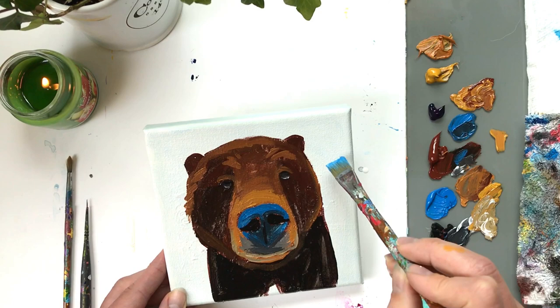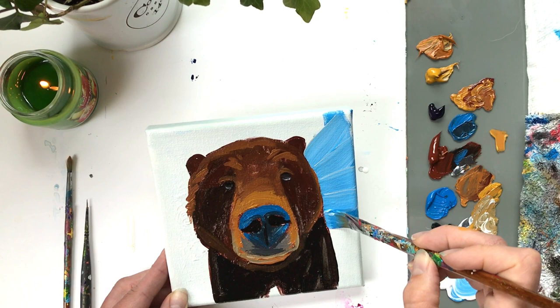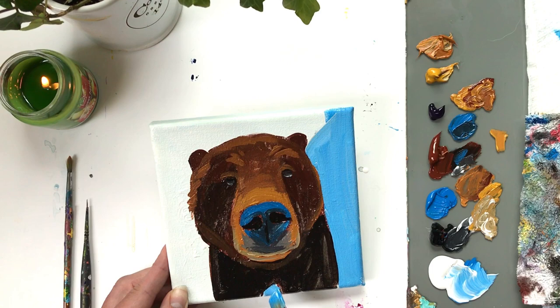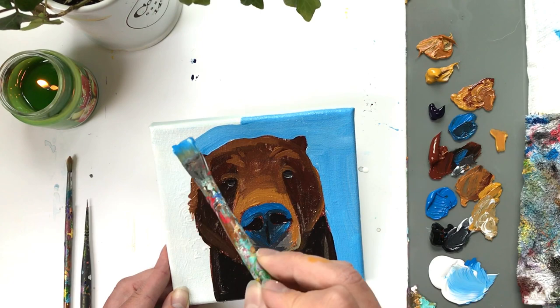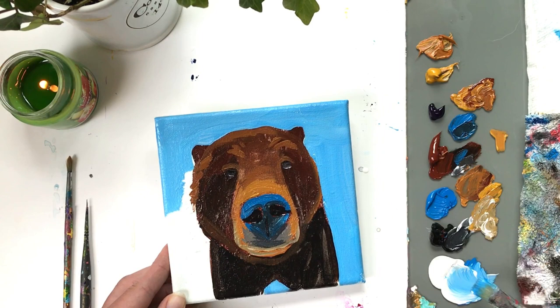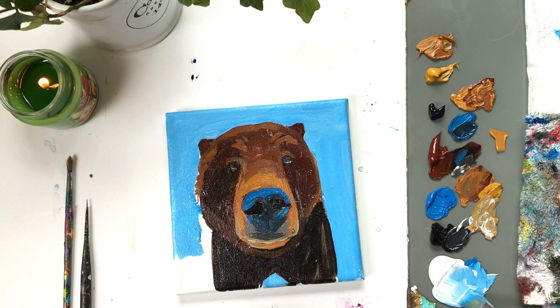I'm taking cobalt blue with lots of white and adding blue to the background, carefully cutting in around the bear with my large flat brush — being careful not to bring any brown into the blue. I also want to create a tiny subtle dip in the forehead rather than a solid circle. I want to keep this rich in pigment. If you're starting with a plain canvas, you'll likely need two or three coats to get a rich, solid blue that really brings out that blue in the nose.